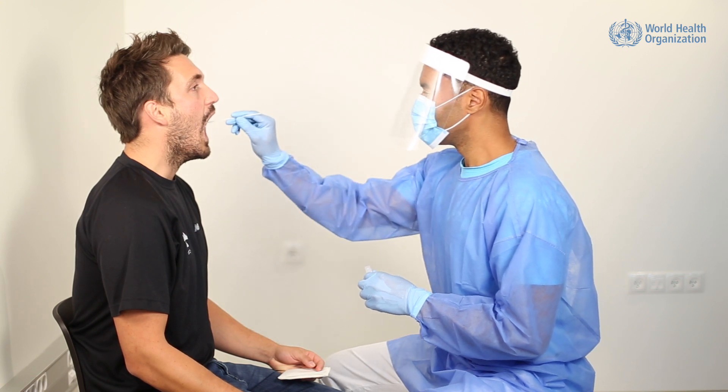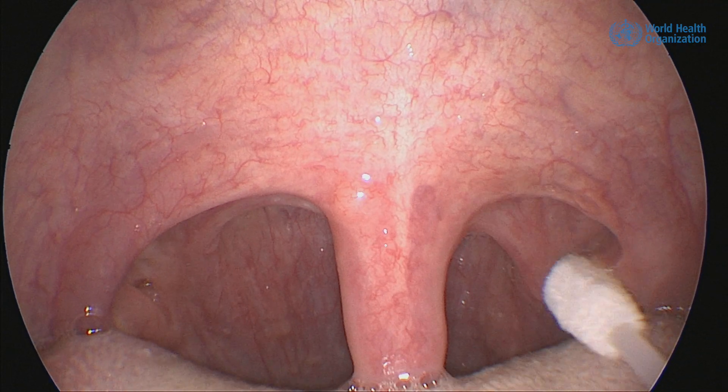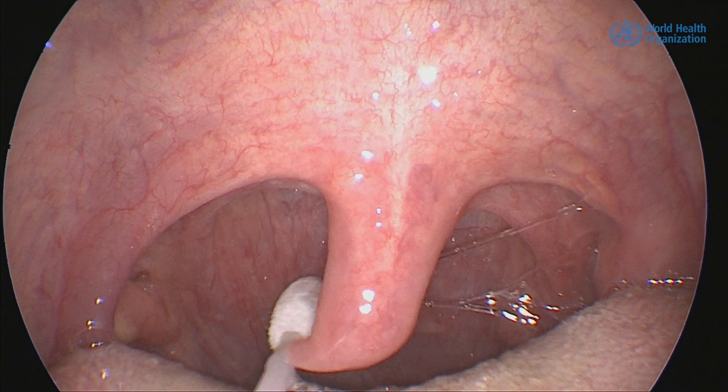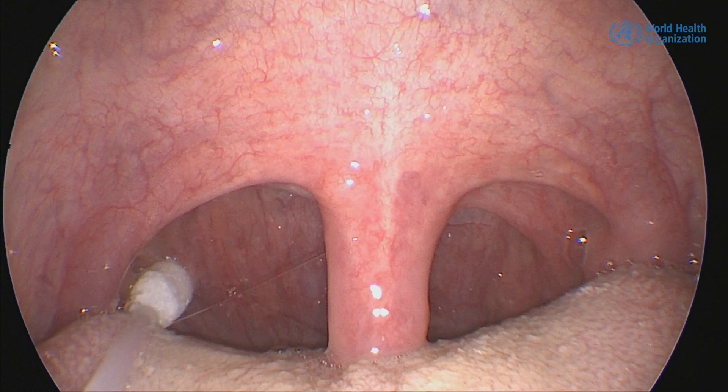Insert the swab without touching the tongue and gums. Now rub the swab over both the tonsils and the posterior oropharyngeal wall with a rotating or painting movement. Withdraw the swab without touching the cheeks, teeth, or gums.